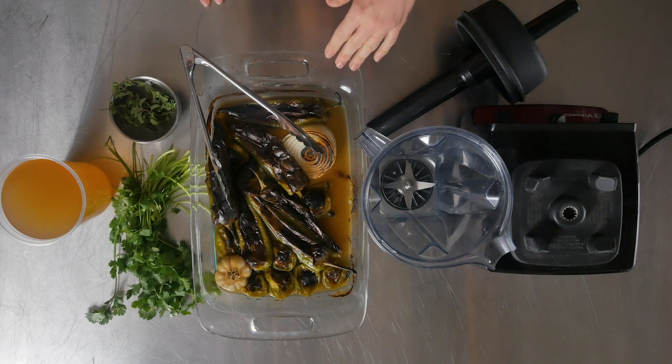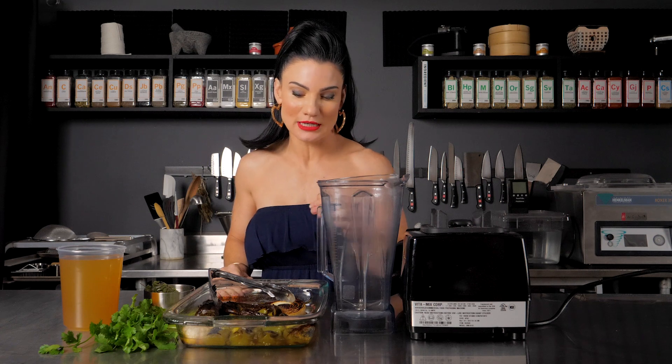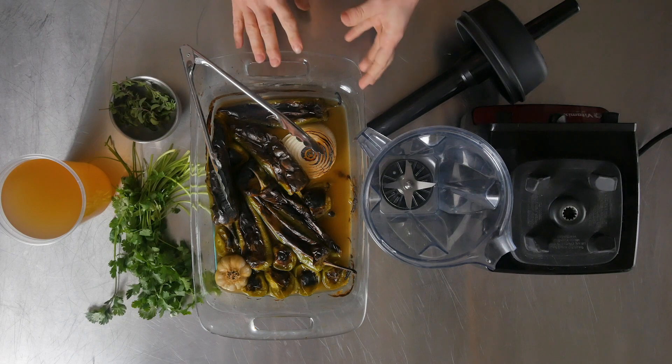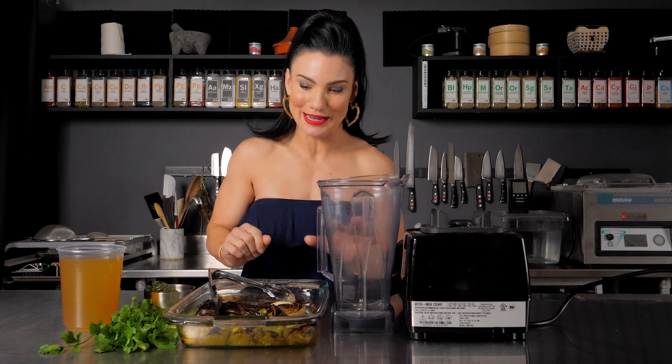What I did is I roasted my Ortega chilis and garlic — if you like it more spicy, add jalapeños, but the recipe is down below. I did a quick roast: put it in the oven under the broiler for about 10 to 15 minutes, flip it, and you'll get a nice roasted color. It brings out the flavors, really breaks down and brings out the sugars in the food.